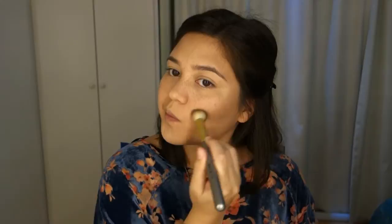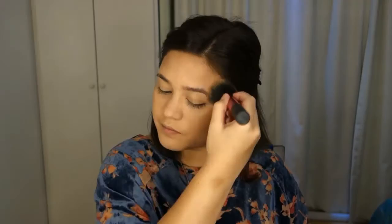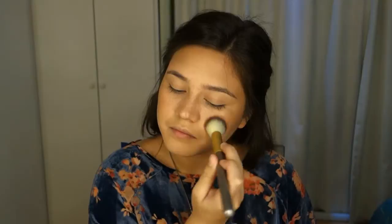Oops, too much! But I'm going to blend it out later. And I'm going to use the shade on the right as a bronzer to bronze up my face. I'm also going to contour my nose using the middle cool-tone shade I used for my cheekbones. And I'm using my MAC Melba blush as my blush because it's beautiful — I love this blush.